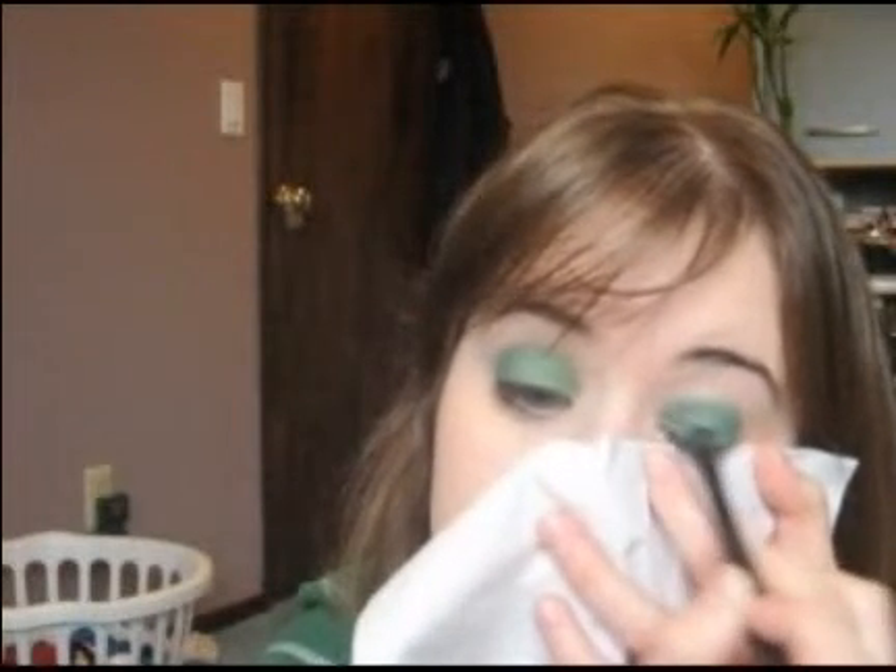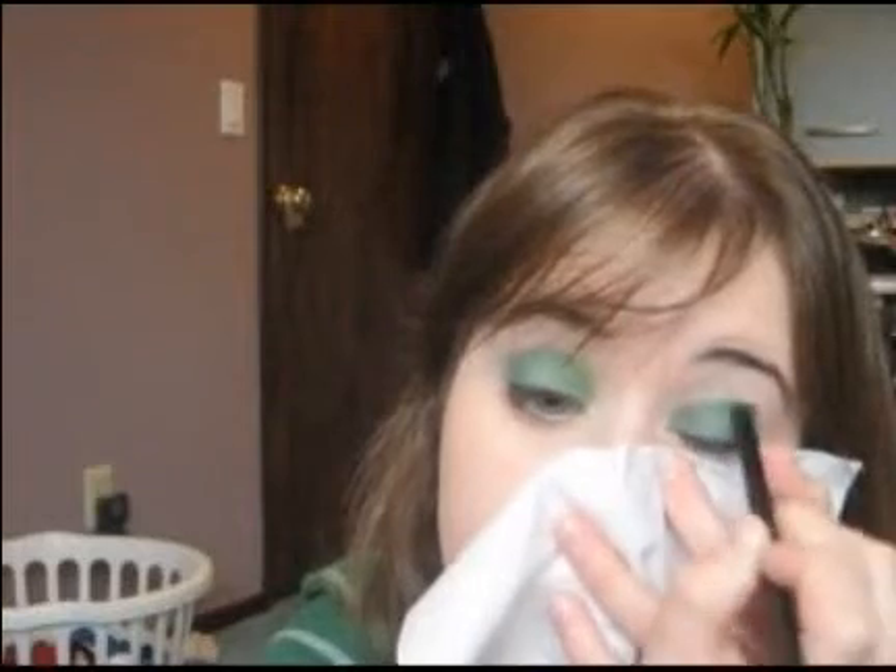And then we're going to go back with a blending brush and pick up some more of the bright green. And then we're going to take that in the crease and then just kind of over any areas that may be kind of low. So that's that.